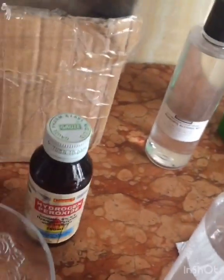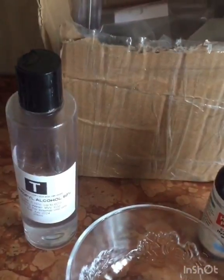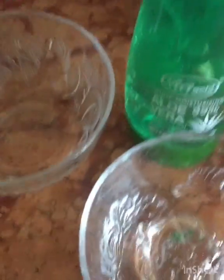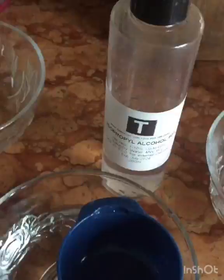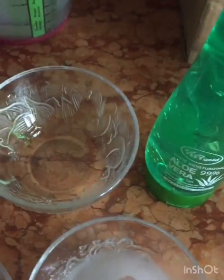The next DIY — a very easy one — is the hand sanitizer you can make with aloe vera gel. It's easy to make and also very good for kids. Here I have two tablespoons of aloe vera gel and one tablespoon of isopropyl alcohol.